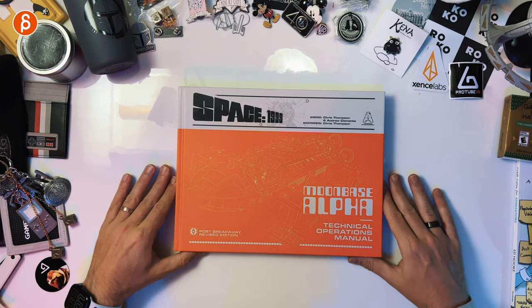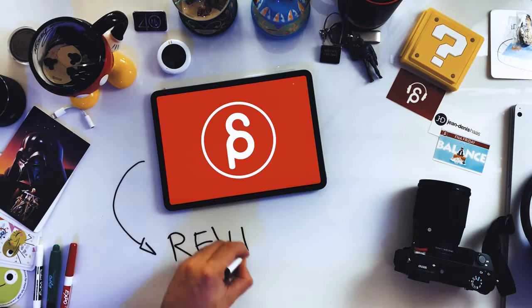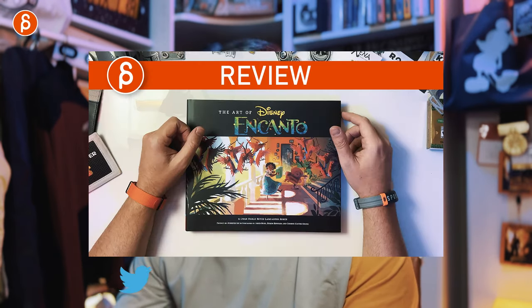Welcome back to another product review. Today we're going to take a look at the Space 1999 Moonbase Alpha Technical Operations Manual. It's a classic, very old show — I love it, just like UFO. As always, I want to do a flip-through, but before I start: hi, my name is JD and I do product reviews like these.